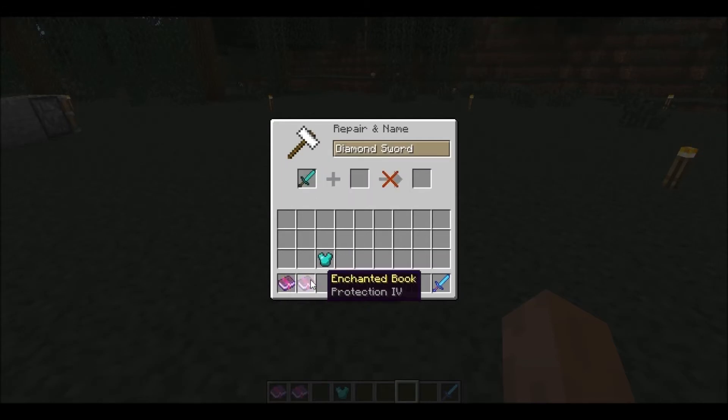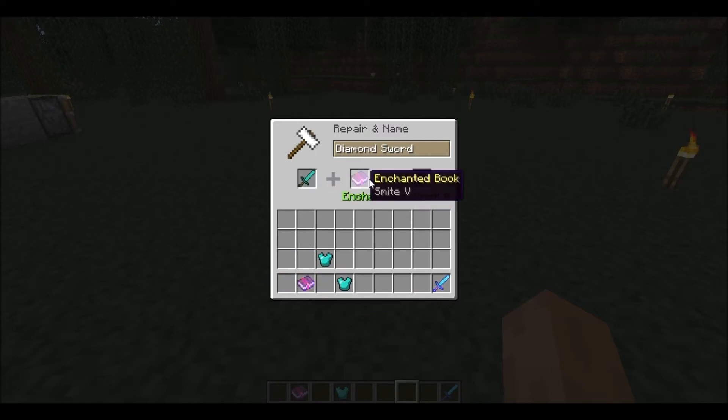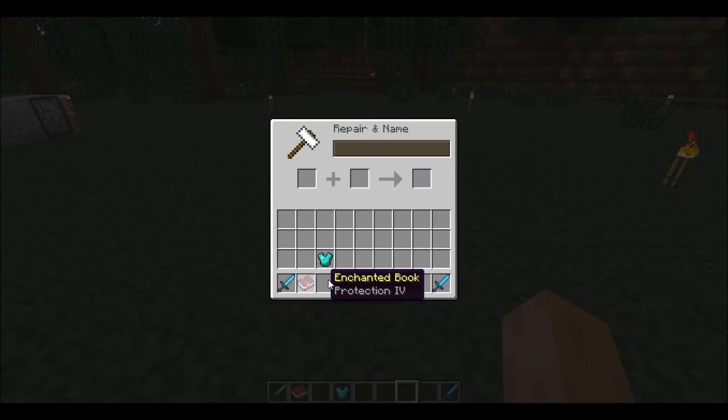Then you put the book you want to apply right there. I want Smite on this sword — it will cost 8 levels. You take it and it works. It works the same on armor too; I want Protection on that chestplate.